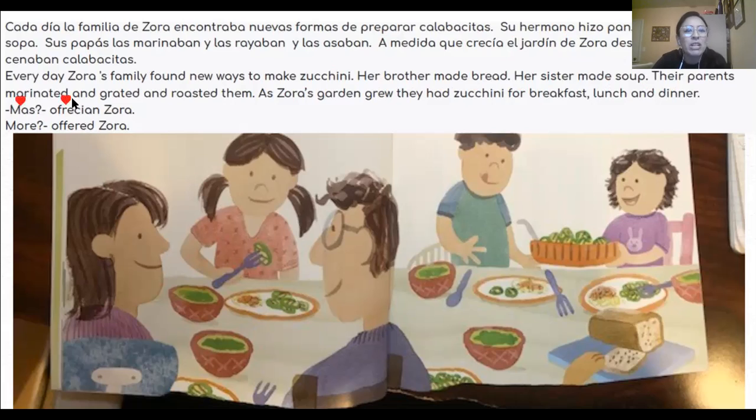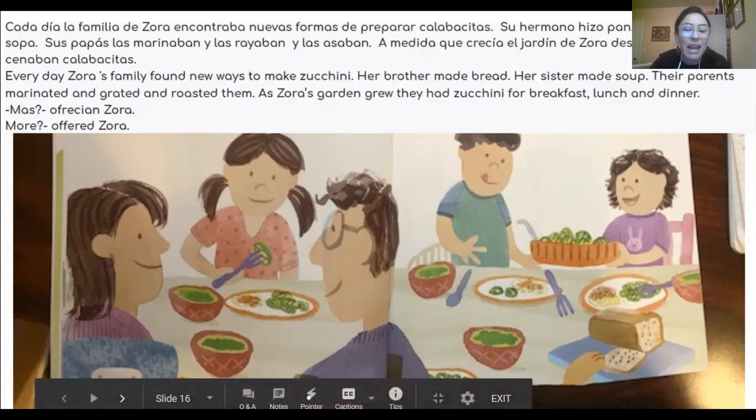They offered Zora more and more. Estudiantes, ¿qué crees que va a pasar? What do you think is going to happen? Parece que la familia está comiendo calabacita todos los días. It sounds like the family is eating zucchini every day. Hay muchas maneras de preparar las calabacitas. There are many ways that you can cook zucchinis. I can't wait to show you about one of those ways for homework.